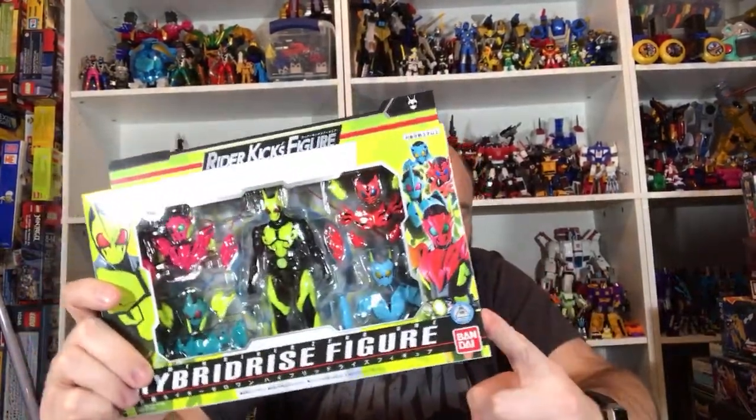With the Hybrid Rise set you can actually make the different forms — there are four forms: Rising Hopper, Flaming Tiger, Freezing Bear, Biting Shark, and Flying Falcon. Or you can just make your own crazy combos, which is a neat idea. This is basically the only way to make those forms — they're not making the forms individually in the RKF line. RKF is getting basically the main five characters, no variations, no suits. I was hoping for like a Punching Kong for Vulcan, but they'll all be in Soto, so it's fine. This will be fun — I think this will be cool.